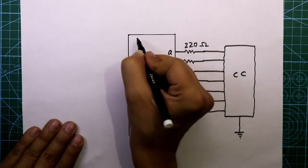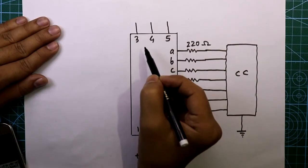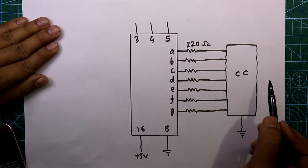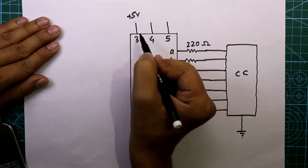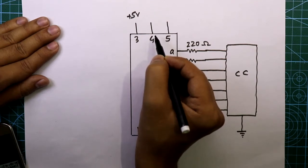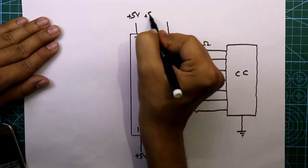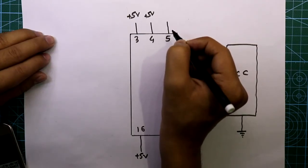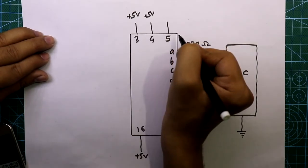Pins 3, 4, and 5 are control pins. Pin 3 is the display test pin — whenever we connect this pin to ground, all segments of the display will glow. So we connect it to plus 5 volts to keep it logic high. Pin 4 is blank output — if its logic level is low, all outputs will not work, so we keep it high by connecting to plus 5 volts. Pin 5 is blank input — if its logic level is high, all inputs will be deactivated, so we keep it at logic low.